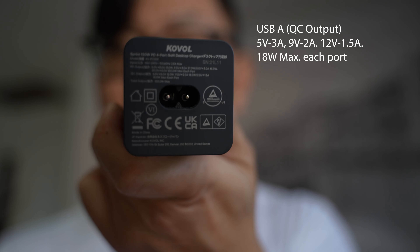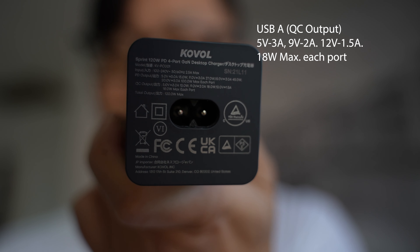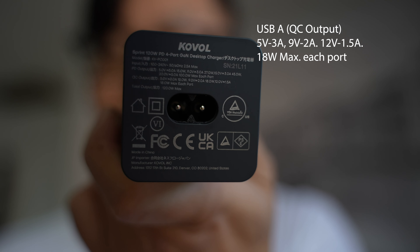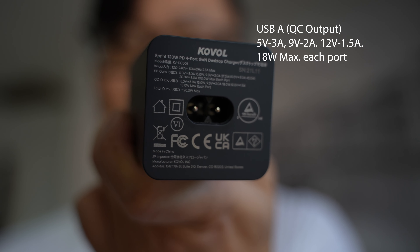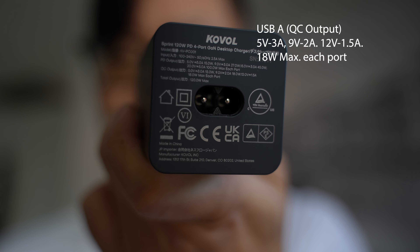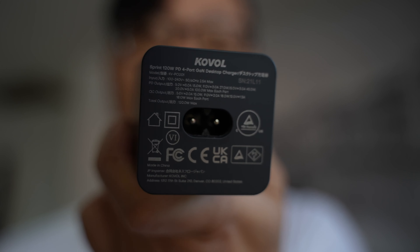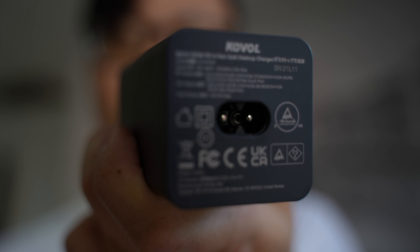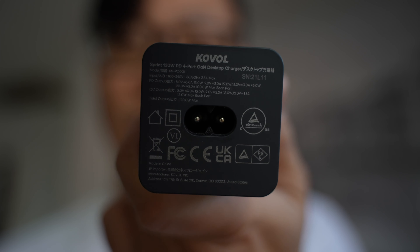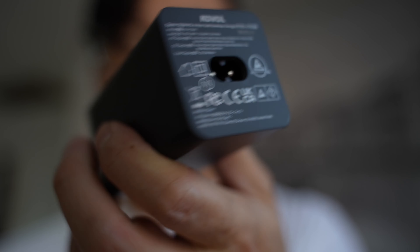The QC output supports 5V/3A, 9V/2A, and 12V/1.5A — 18 watts maximum per port. So the theoretical maximum is 120 watts total. Generally, if you're running one USB-C device at 100 watts and a USB-A device at 18 watts, you're going to hit about 118 watts — really close to the maximum. That's pretty impressive.